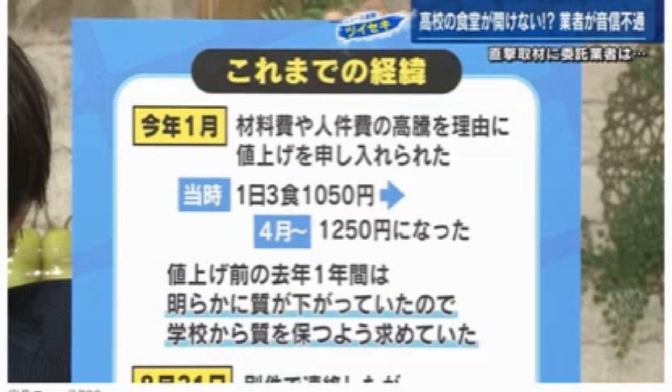ところが昨今の物価高、すごいですよね。もうね毎月のように、どんどんどんどん物価が上がっていく。受けた会社としては本当に途端の苦しみだったと思いますよ。学校は簡単にね質は落とさないでくださいと簡単に言えるんですよ。